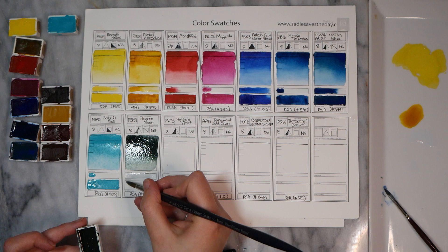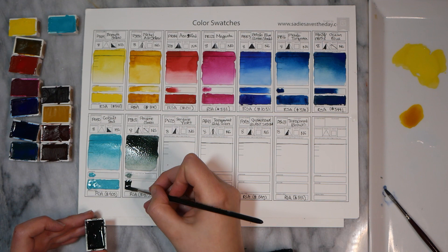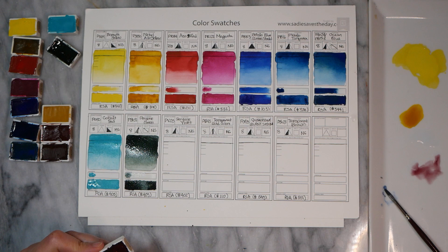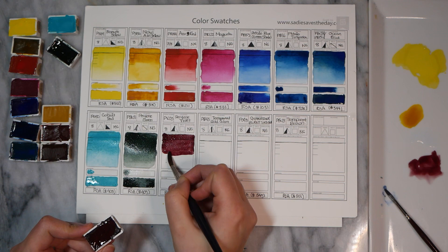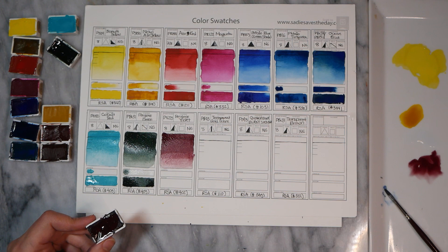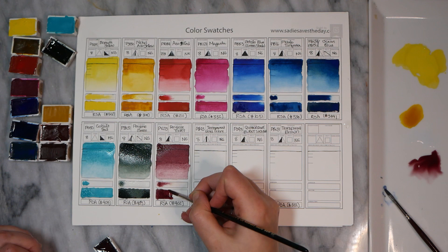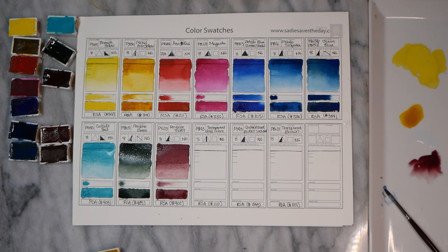Next, we have PBK31 Perylene Green. This is a personal favorite pigment that I include in every palette, and I was very excited to try this version from Roman Schmal — it absolutely did not disappoint. This is perhaps the most saturated and vibrant Perylene Green I've ever seen; it's still very dark like all Perylene Greens, but it has much more of a green character that remains. Likewise, the Perylene Violet PV29 — Perylene pigments tend to mute very much as they dry, but the Roman Schmal Aquarius version does retain some of that bright purpley tone when wet, even when dry, which is really unique and wonderful.